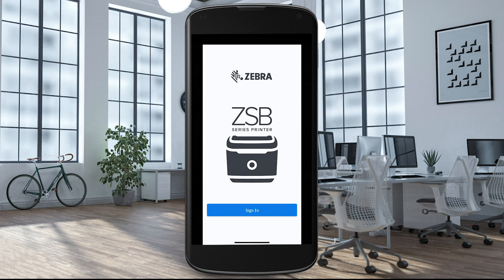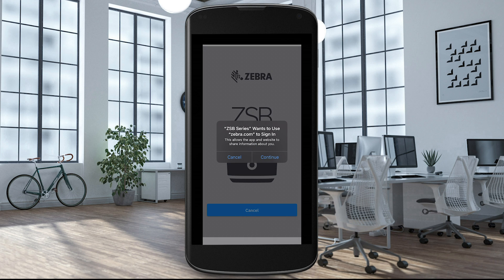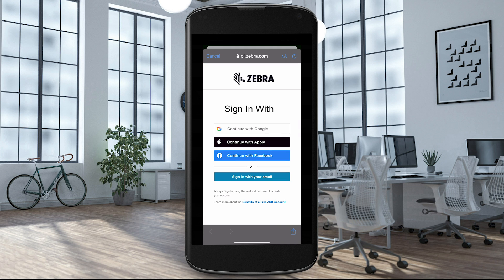Select Sign In to create a new account or sign into an existing one. Select Continue to allow the app and the website to communicate. You can use your Apple, Google, or Facebook account to easily sign into your account — this is fast, easy, and secure. Or, if you prefer, you can create an account using your email address.